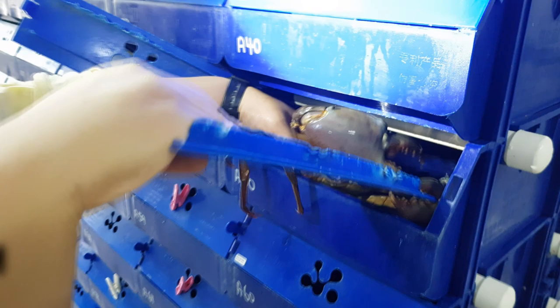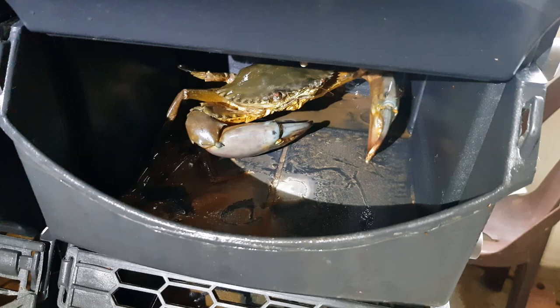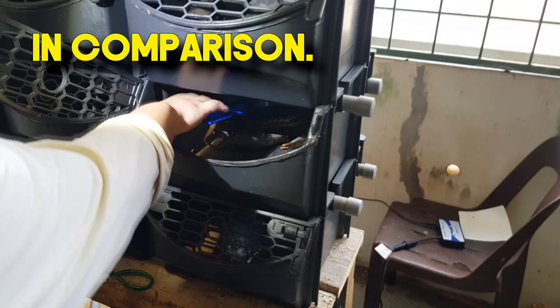If the opening is too small, you will see that they will face some difficulties, especially if the crabs are very aggressive. Sometimes they will even grip onto the outlets or even the pipes to resist being taken out.